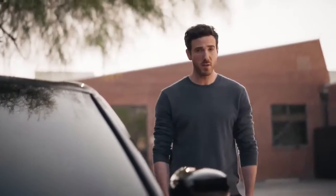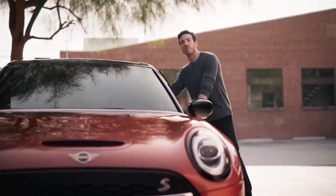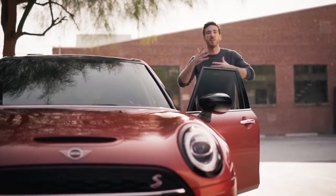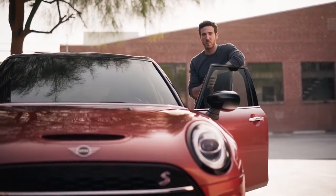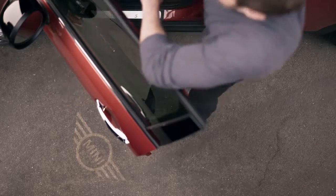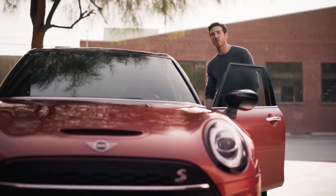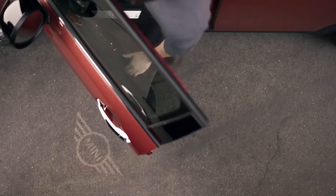I've shown you all the exterior features the new MINI Clubman has to offer. Now let's take a look at some of the design features inside that elevate the Clubman into a class of its own. The detailing on the new Clubman is unrivaled and it's apparent the moment you open the door. Before you even step in, you can see that the MINI logo projectors shine a beam onto the ground so that when you're getting in and out of the car at night time, you can see exactly where you're stepping.